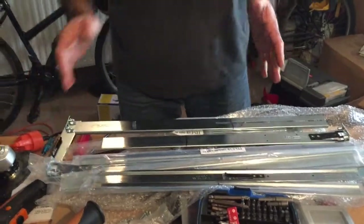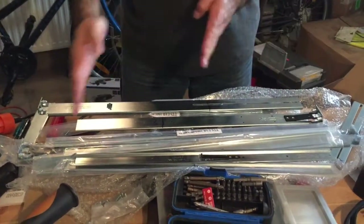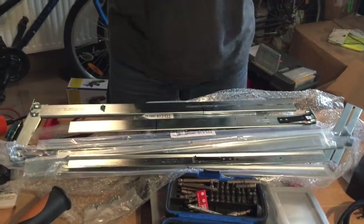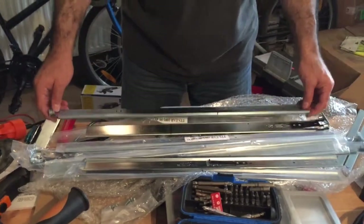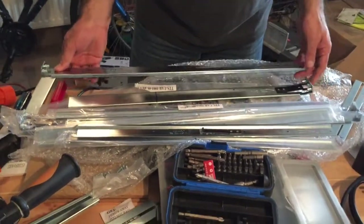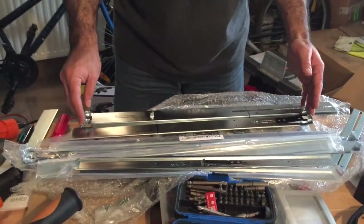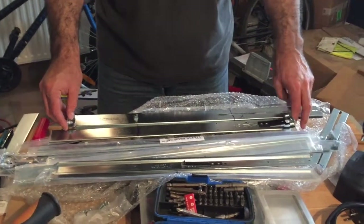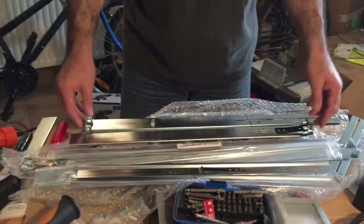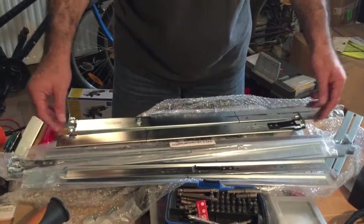Remember, everything depends upon the depth of your server rack — you may have to adjust, of course. Just make the measurements: measure twice, cut once. When these pieces come back together, the total length should be around 19 inches, although the clearance I have is about 20 inches. Because this is spring loaded, it's going to be able to slide open and adjust for it.